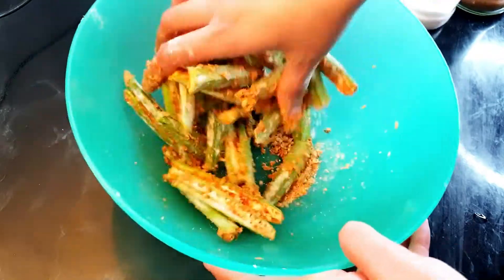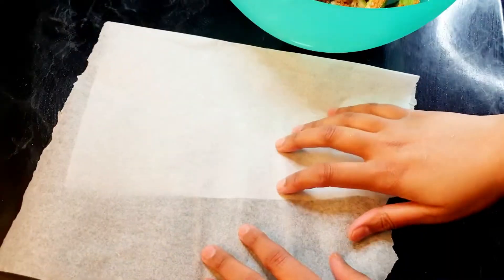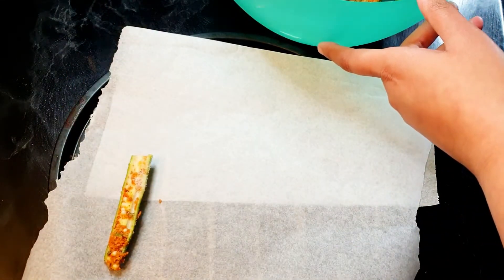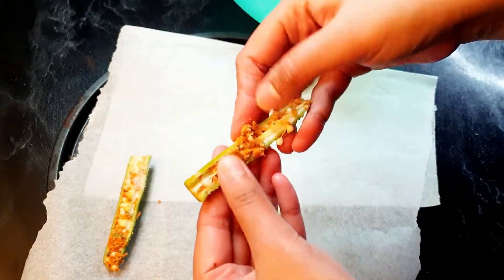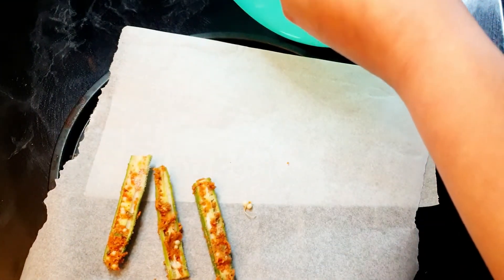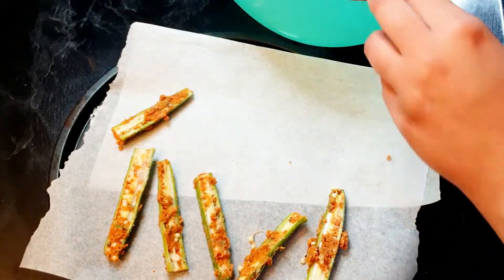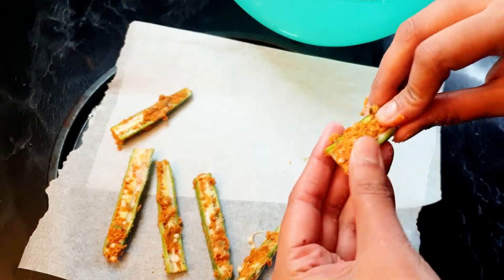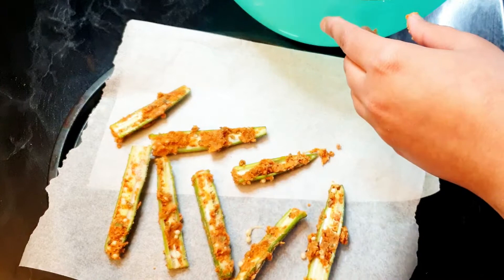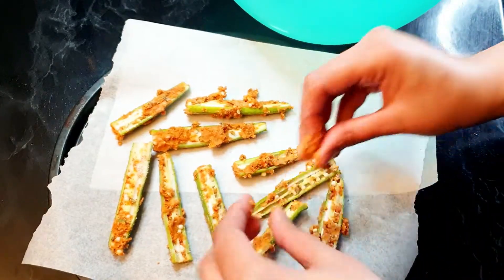I'm going to show you how you can bake or air fry them and get the same result as deep frying, but they're much healthier. I've taken a baking tray with baking paper on it. We'll place all the lady fingers on it, and any spice mixture left in the bowl can be stuck onto the bindis with your fingers. We are not going to brush any oil. You can bake in a normal oven, pan fry, use an air fryer — I'm using a halogen oven — basically whatever you have at home, just make them healthier than the deep fried ones.